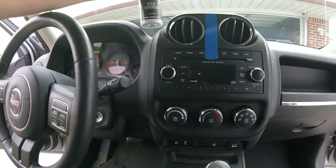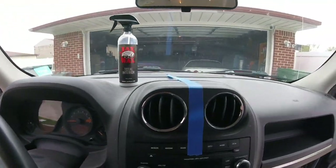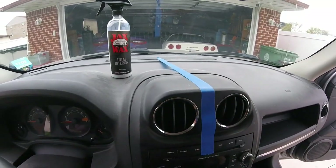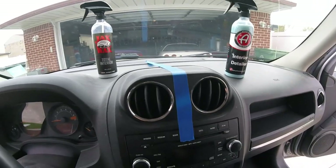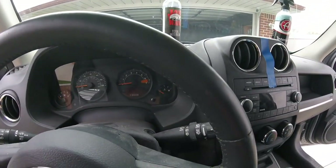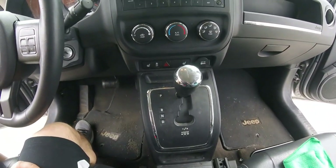All right, here we go. The driver's side we'll do Jack's Wax. I got some tape just to help divide it. The passenger side we'll do the interior cleaner. And we can try them on the cluster too — this interior is pretty hit so I think I'm going to be busy.